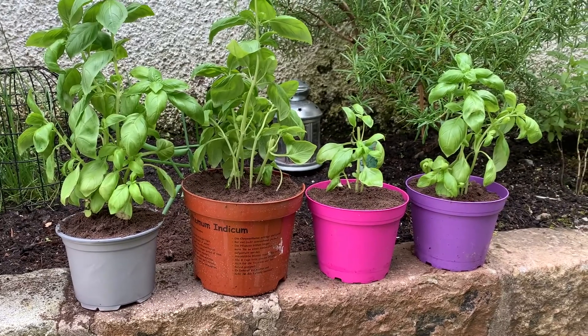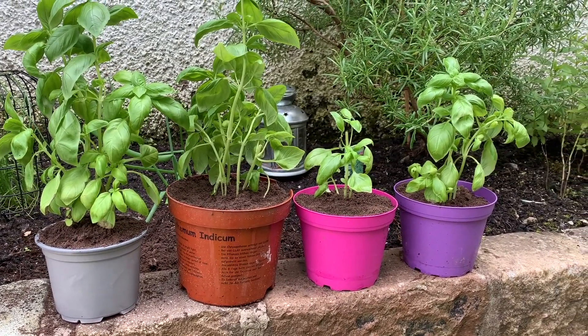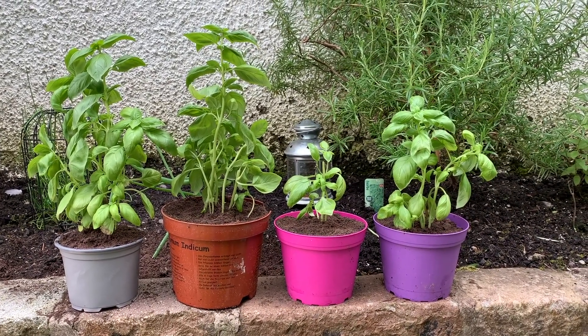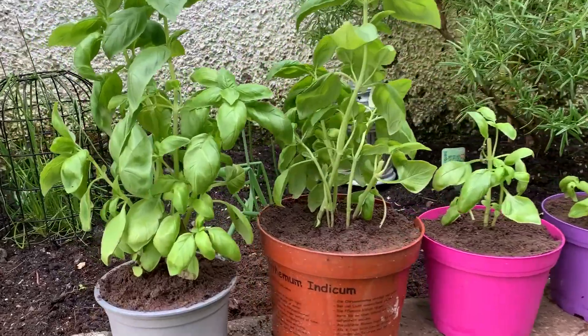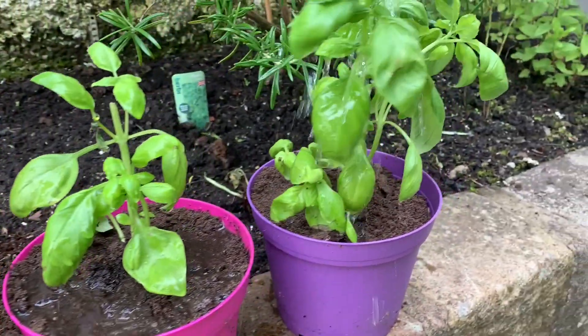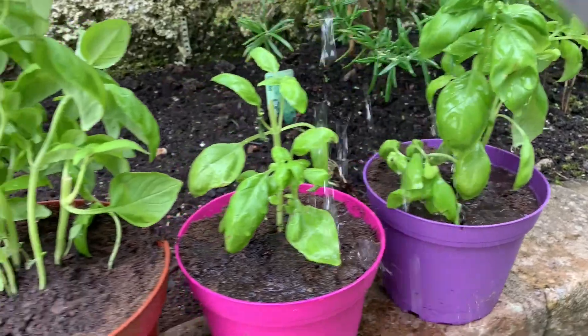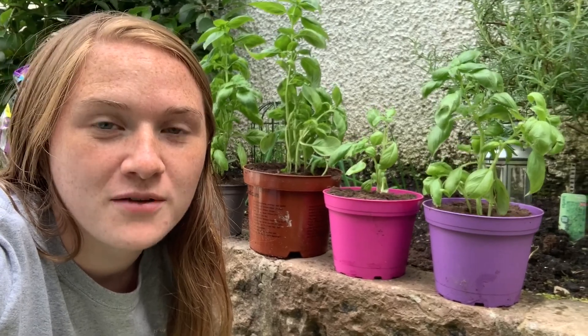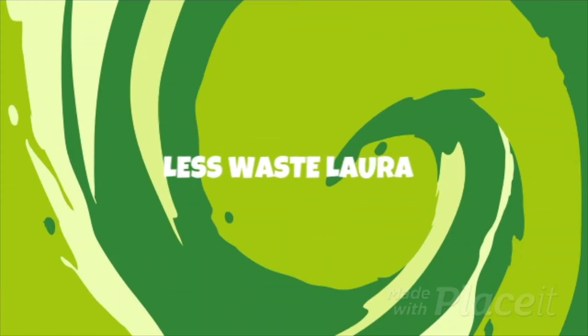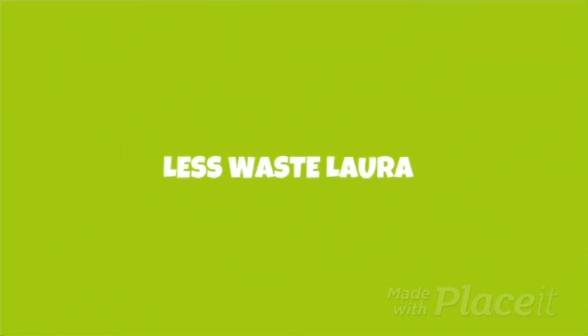A couple of these in the kitchen, maybe a couple in the living room — we'll spread them out. Hopefully that helps. Make sure you now give these a thorough water to settle them all in, because that was quite traumatic for them, and they will be good to go. Hopefully that's given you a few tips on how to look after basil — still don't know how I'm supposed to say it. I'll keep you updated on the progress. Thank you guys.